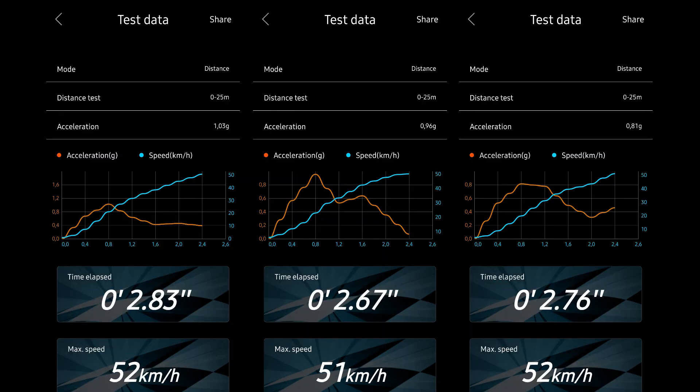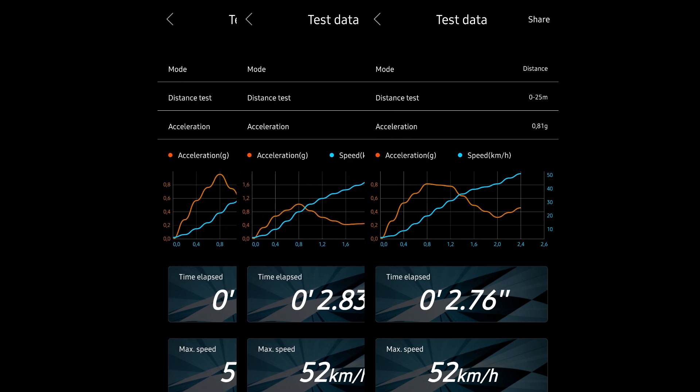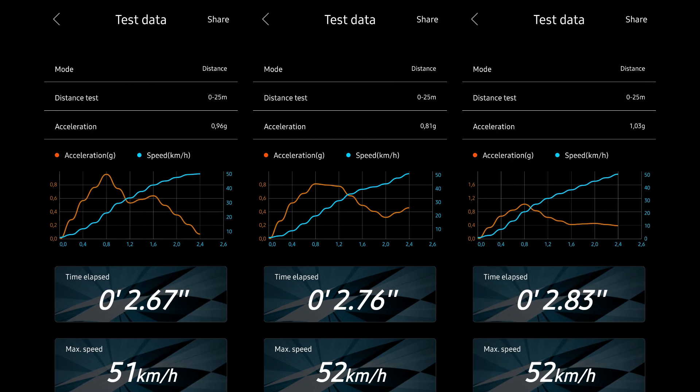So we've got an average ranging from 2.67 to 2.83, which looks like about 2.7, and an average top speed of 52 kilometers an hour for the 1757 gearing.